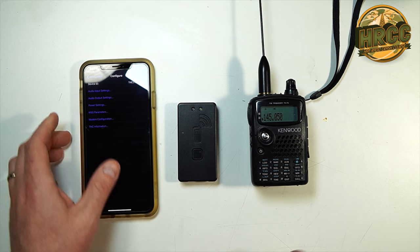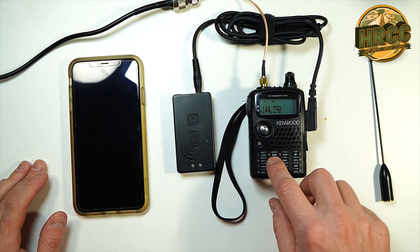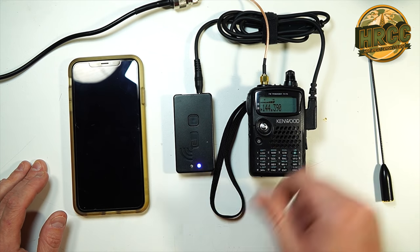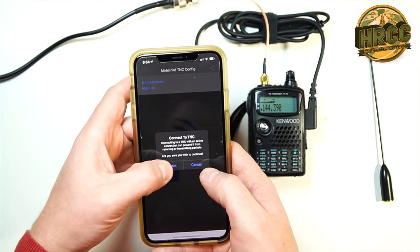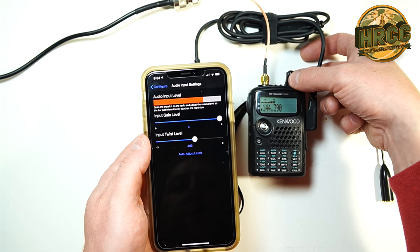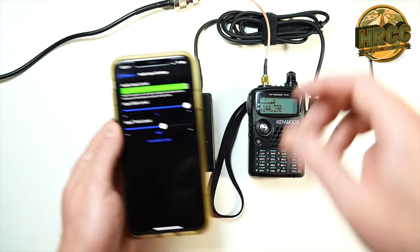Let's plug it in to the radio and see what we get. I have the TNC connected via wire — a shorter wire would be a good idea. I'm going to turn squelch off. We should start getting APRS data right now. I have connected to an external antenna just because I'm shooting inside the shack. Looking at the input settings, that's pretty close but you want it in the green, so I'm going to adjust the volume. And there we go — right up in the green. That's what we want.